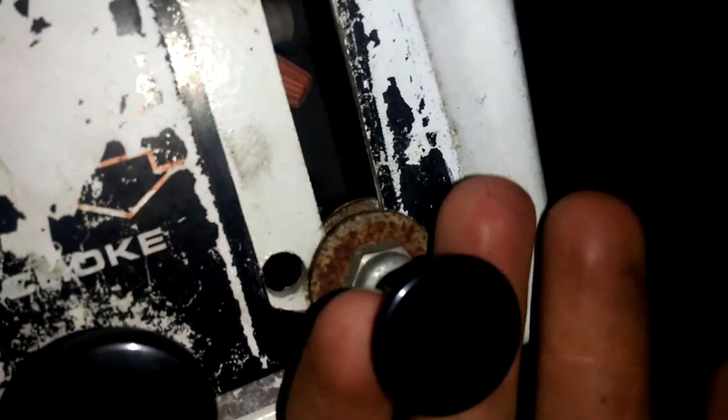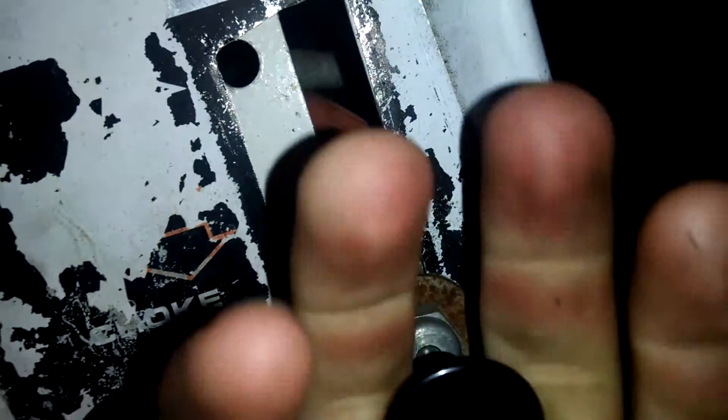Nothing much. I gotta do the throttle again. I got another throttle. I have one, but this one sucks. It's a friggin' knob that takes some time to move.